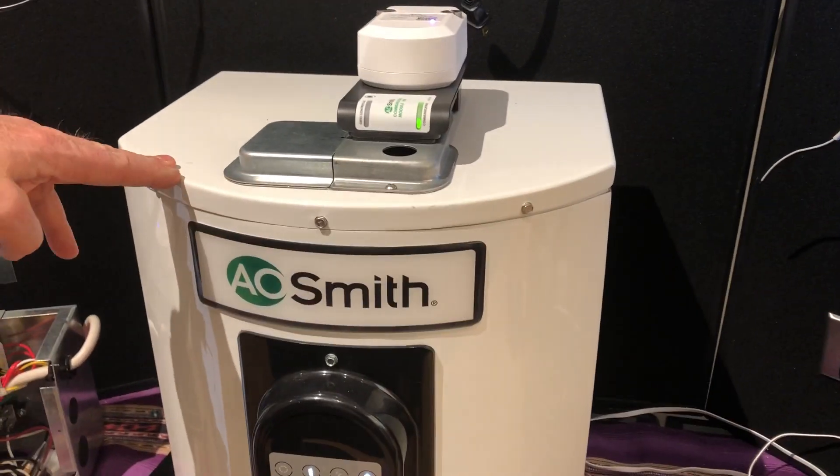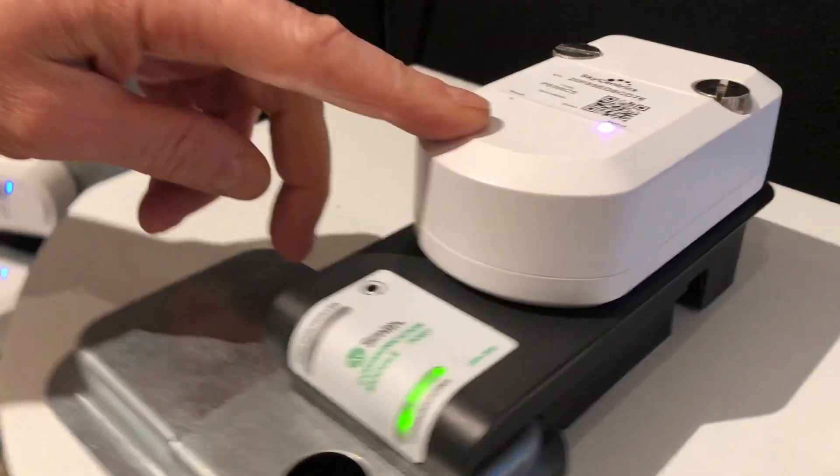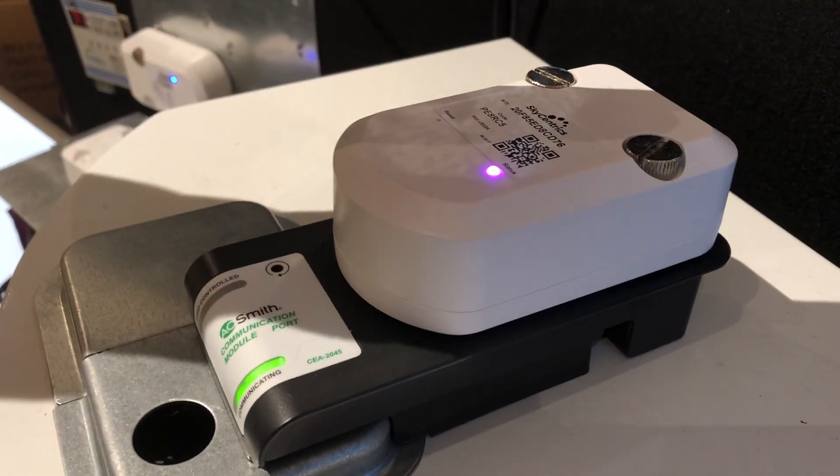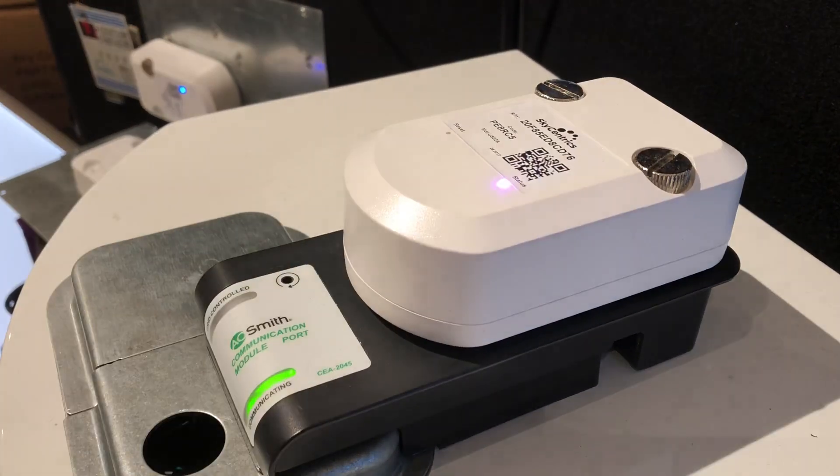Here you have an AOSmith water heater, AOSmith port adapter, and a SkyCentrix CTA2045 module. You can see that when it's got a solid pink light it's factory fresh. Now we're going to show you how to put it onto your Wi-Fi network.